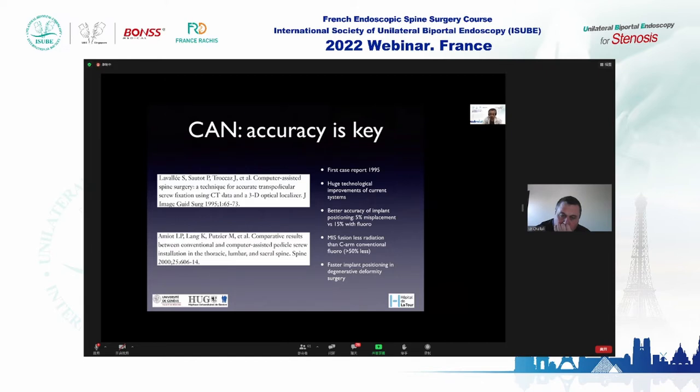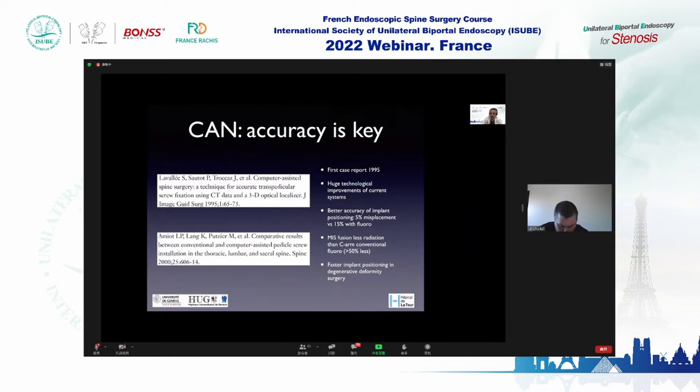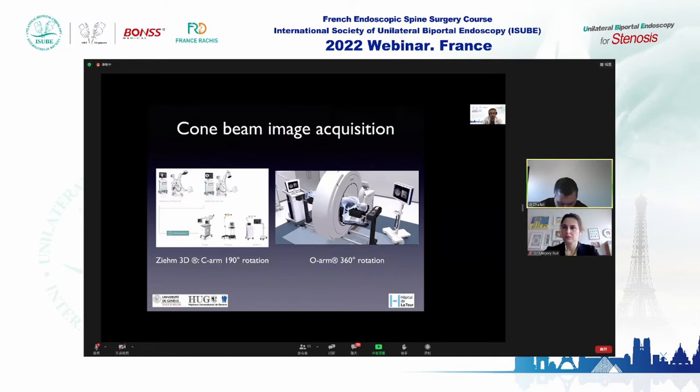The first case report describing pedicle screw insertion using navigation was published in 1995. Since then, there has been huge technological improvement. It allows for better accuracy: 5% misplacement with navigation on average versus 15% with fluoroscopic techniques. It is very useful in minimally invasive fusion and allows more than 50% less radiation than conventional fluoroscopic pedicle screw insertion.